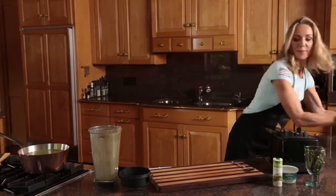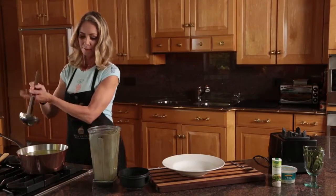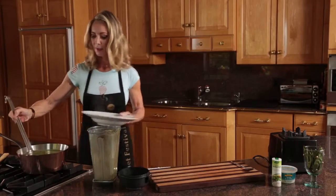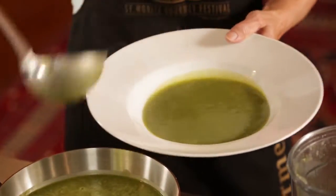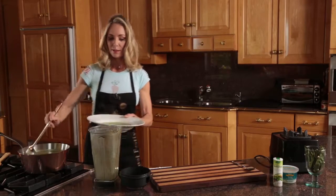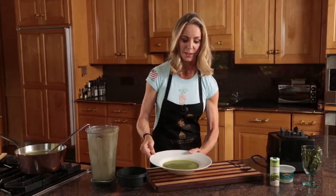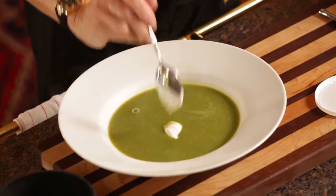I would like to just garnish it a little bit. I'm going to take some of the soup and put in a little dollop of sour cream. It looks nice like this.